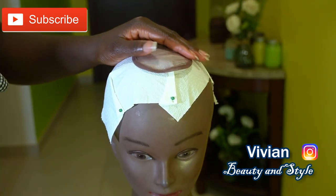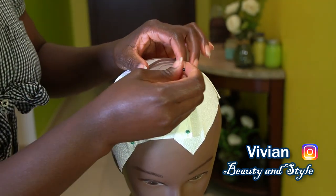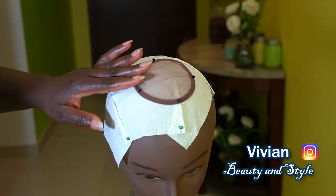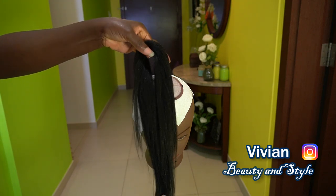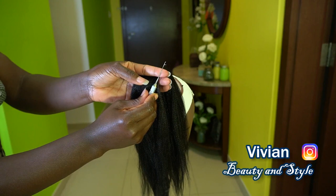If you haven't seen my previous video showing you how I make this round lace, I'll put the link in the description box down below, so be sure to check out that video. That way you will know how I make this closure from scratch. For today's video I'm going to be using braiding hair.